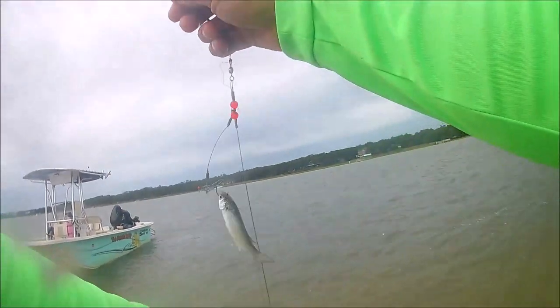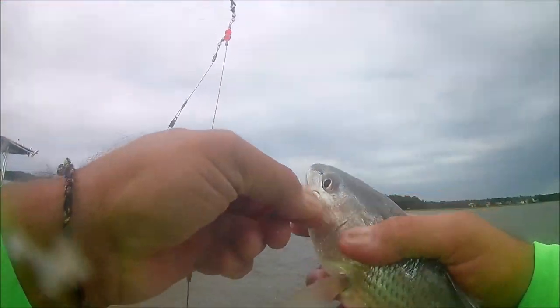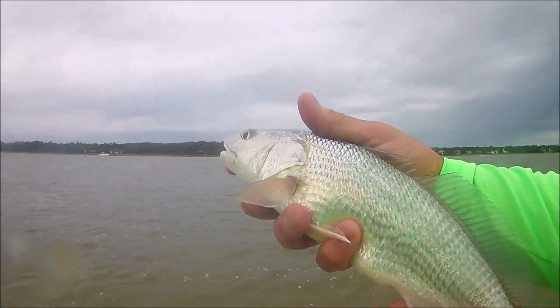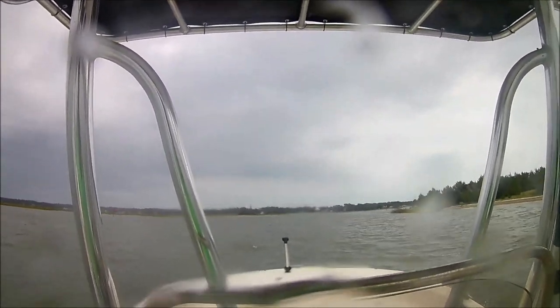While I was fishing, my wife actually landed one — another puppy drum, this time just on a minnow. Again, too small, so he's going back in the water. But hey, good day fishing. At that point it started raining and the weather was so rough, we had to get out.